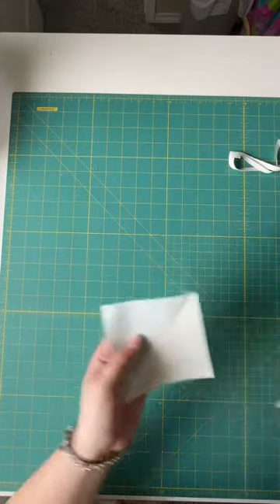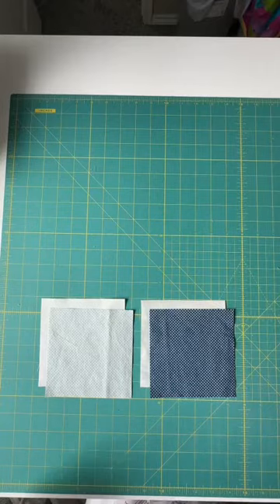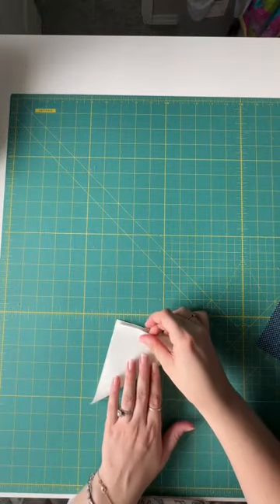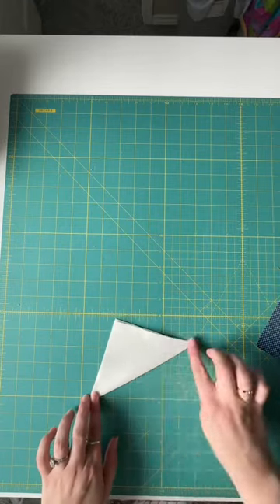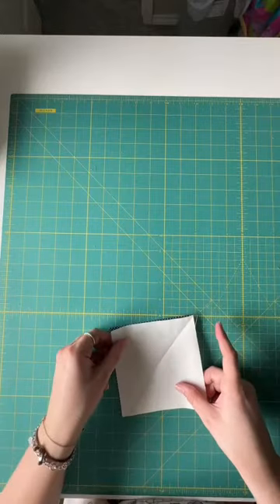Let's make half square triangles two different ways. First, we're going to start with our five and a quarter inch squares. We are going for a four inch finished half square triangle, and we're going to start with the rotary cutting method where we're going to make two at a time. So we want a crease or line down the center that we will sew along a quarter inch each side before cutting in half to then press and trim.